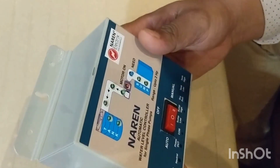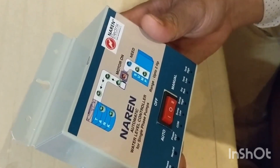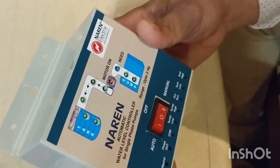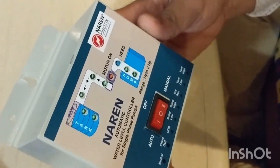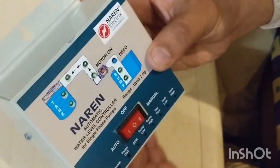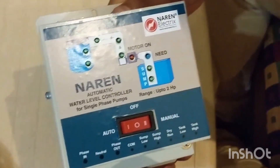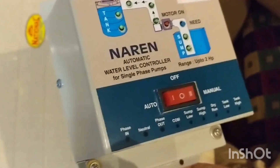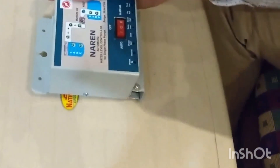I was using Naren products for nearly 15 to 18 years — there was a famous product called the Naren water level controller. I was very happy that Naren is still supplying this product. I actually cancelled one of my Amazon orders and ordered this instead.